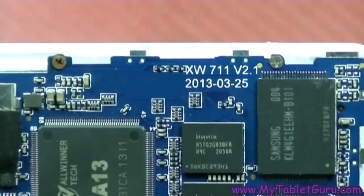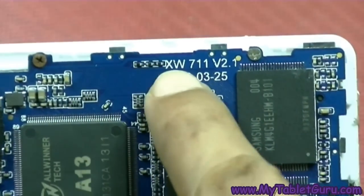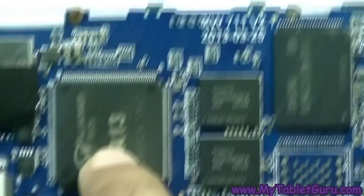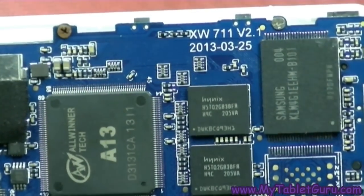The board ID for this Chinese tablet is xw711, version 2. Below that there is the manufacturing date, and the CPU is 813.